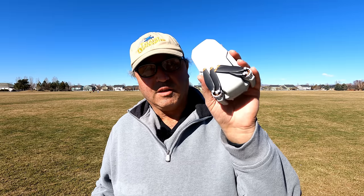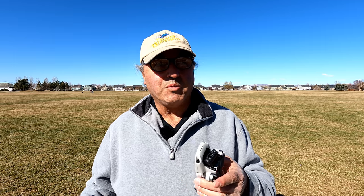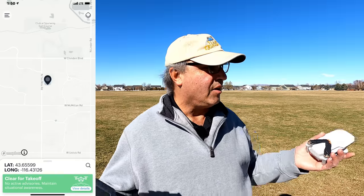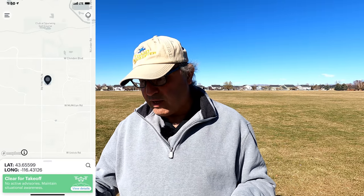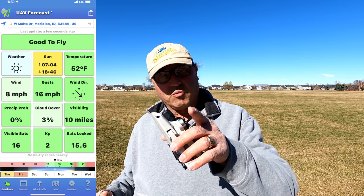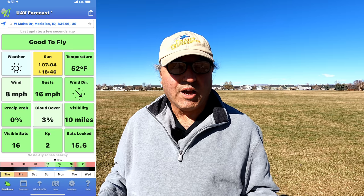Hey everybody, Marcus Crawford with the Idaho Quadcopter Channel. I have the DJI Mini 2 today and we just had a recent firmware update. I'm going to have to fire up the app to tell you the update number, but one of the things it does is allow you to change the orientation — the yaw — of the drone while it's in Return to Home. We're out at Heroes Park on a nice sunny day with winds up to 18 mph gusts, but this drone can handle that.